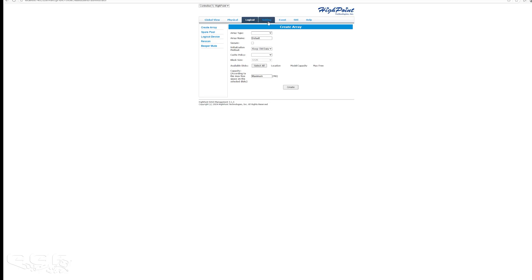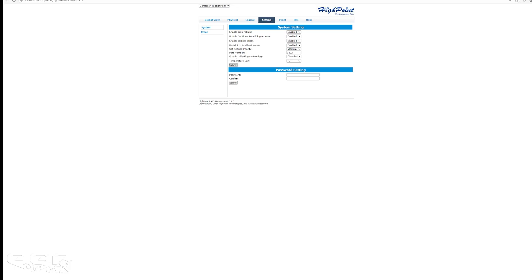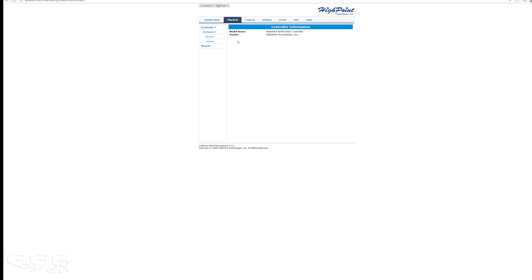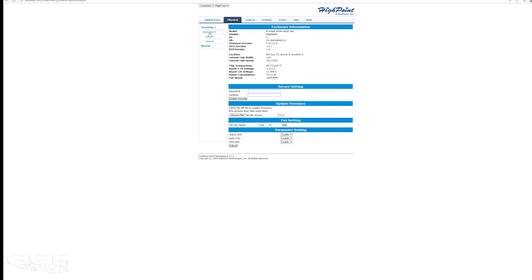Moving on to Settings — there's not too much to talk about here. Things like changing the temperature unit between Fahrenheit and Celsius, auto rebuild, and the alarm. There's also a fan control option — I had it set to low, but I'll set it to auto just in case it needs to ramp up. The fan only ramps up when you turn the PC on for a brief test, then goes back down and has been pretty much silent the whole time.